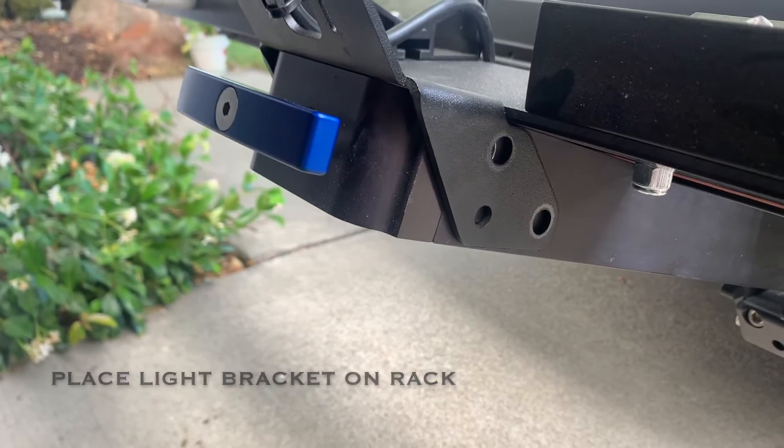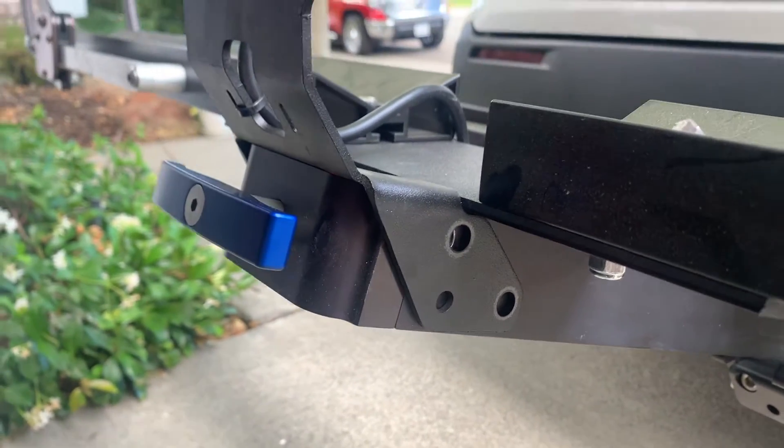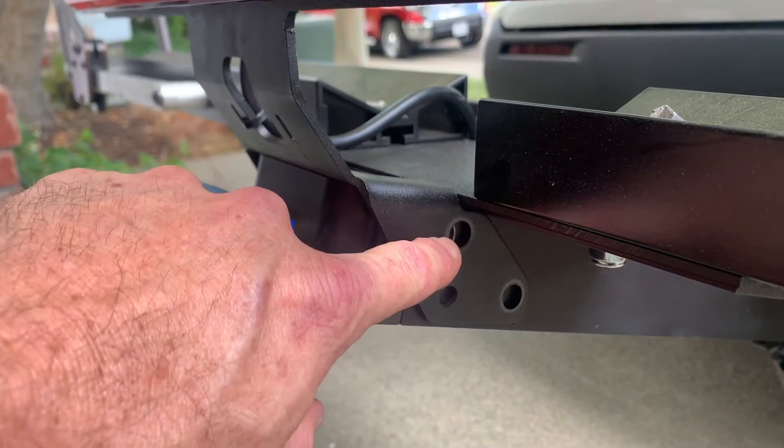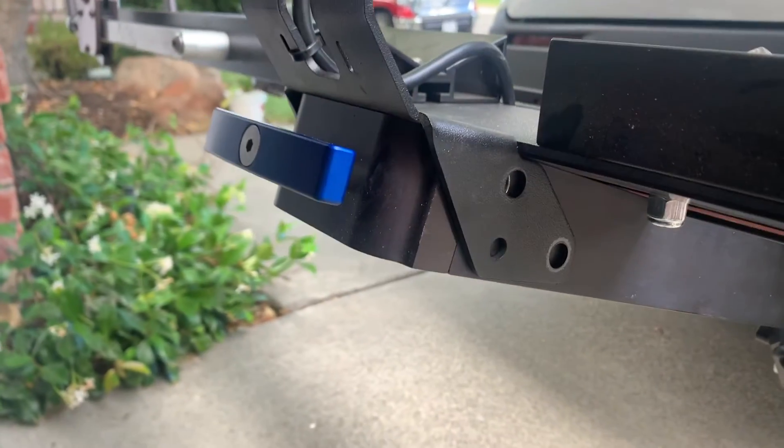Next you're going to temporarily install the light bracket in place, line up the screw holes on the side, and get it ready to install the new screws.